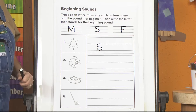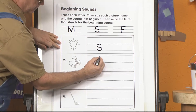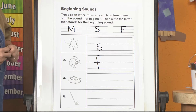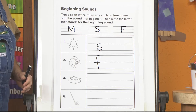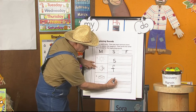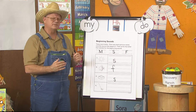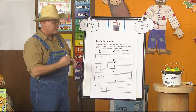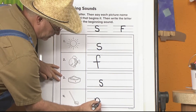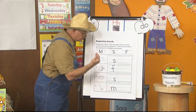Let's look at the next one — Fish. What is the beginning phoneme? F — F is for F. So I'm going to write an F here. I'm doing lowercase because most of the letters that we write are usually lowercase. Next: Soap. What's the beginning phoneme? S — S is for S. So I would write an S. This last one is a Mop. What's the beginning phoneme? M — M is for M, so I would write an M. When you hear the phoneme and identify the letter that goes with it, you can write the letter. Isn't that awesome?